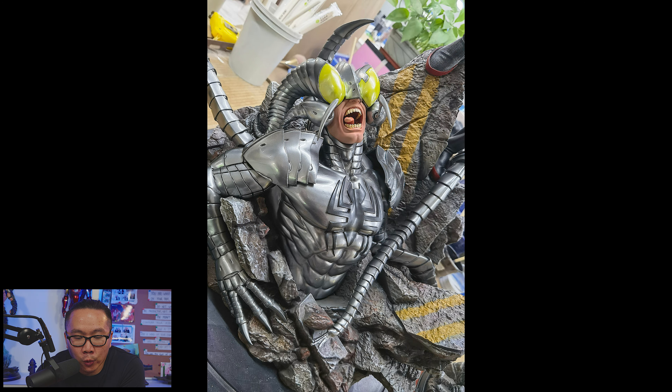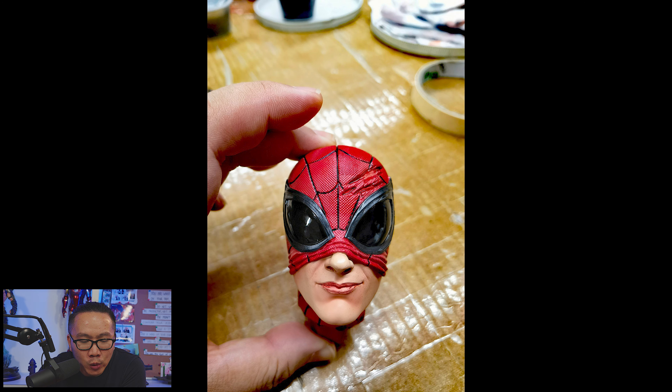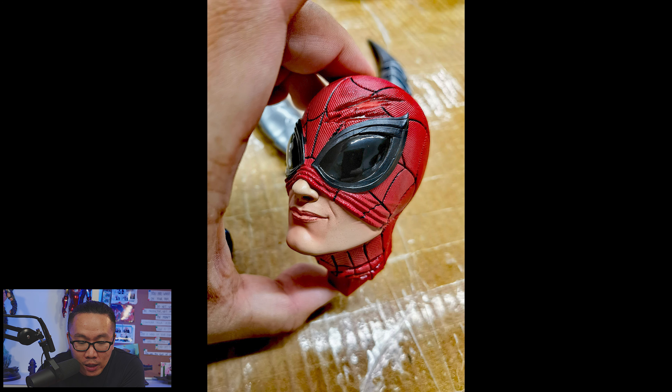Next, we have some more work in progress on the prototype of this Superior Spider-Man. The prototype will probably be revealed very soon — it's already looking pretty promising.